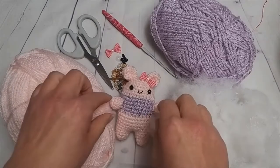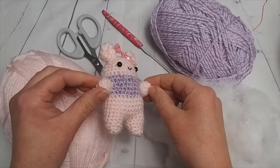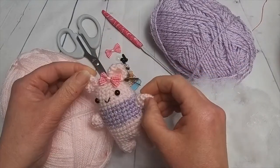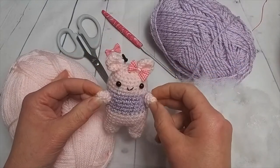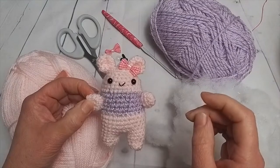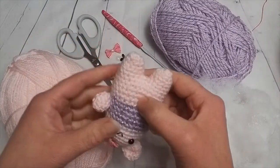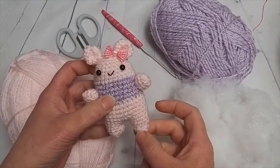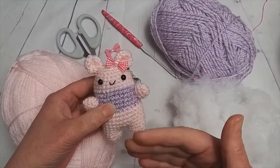Hi, here we are with my little cutie teddy bear. Here she is. It's all in one, which is the good bit about it, apart from obviously the arms and the ears. So it makes it quite easy to do. If you've already done my kitten, it's very similar. So imagine that with the kitten — it's just reversed around so these are legs instead of ears. It's a very similar pattern.